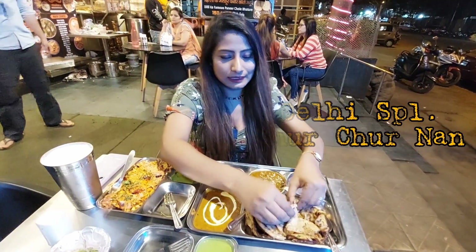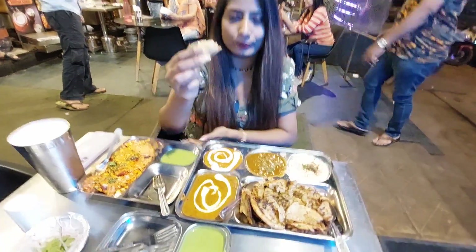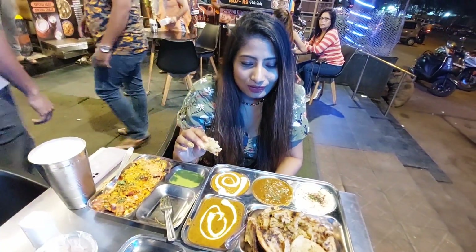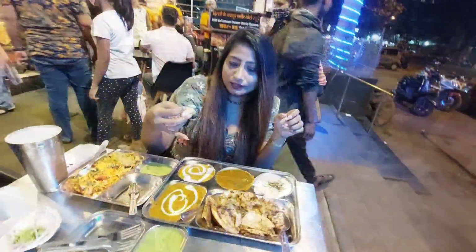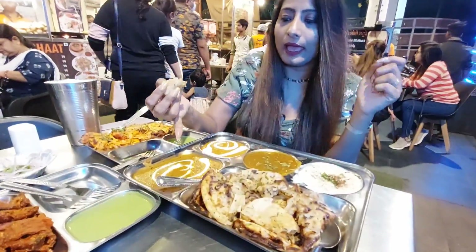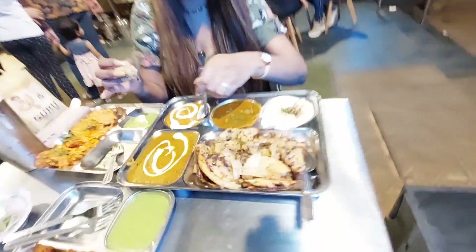Jo Dilli se hain, Dilli gaye huye hain, wo definitely relate kar payenge is dish se. Yeh hai Chur Chur Naan, and the maza is because it's stuffed — aloo bhara hua hai andar. This is served with shahi paneer, chole, raita, and dal makhani. I want to try it with shahi paneer.